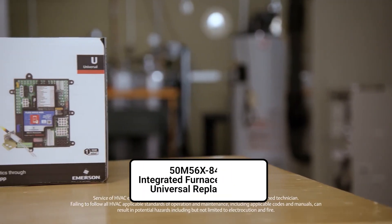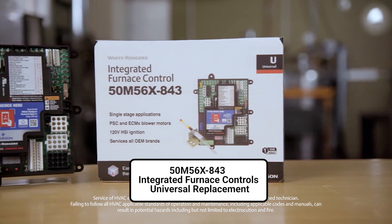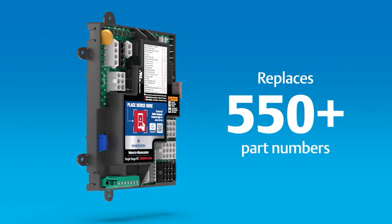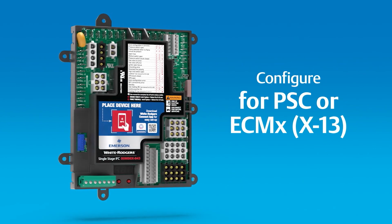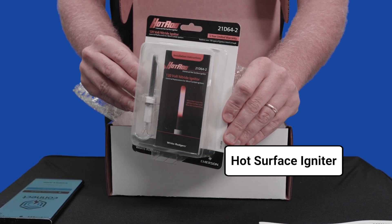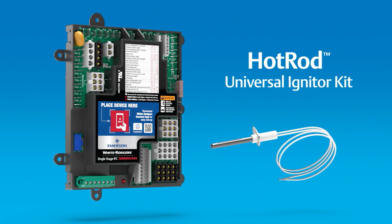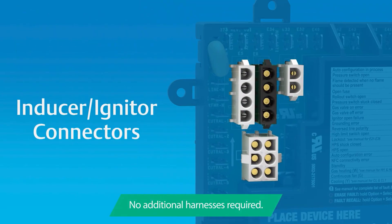I'm talking about the 50M56X-843 universal integrated circuit board. This circuit board not only works with PSC and ECMX — a lot of people call them X13 motors — it works with both of those. It comes with a hot surface igniter and has the onboard ability to look at your flame rod current directly on the integrated circuit board.